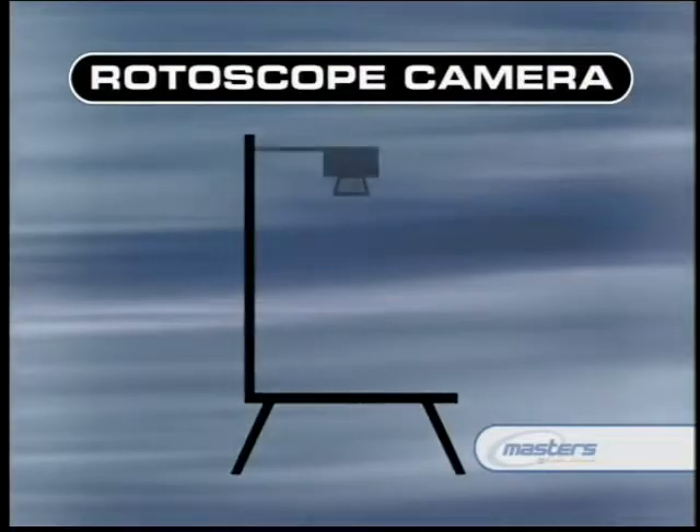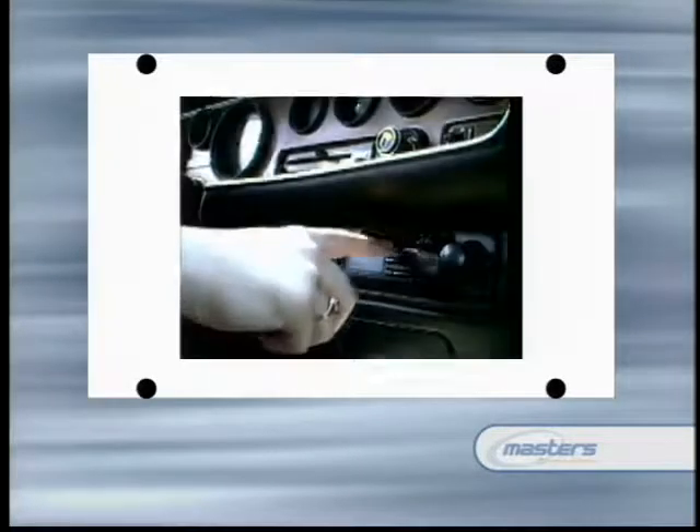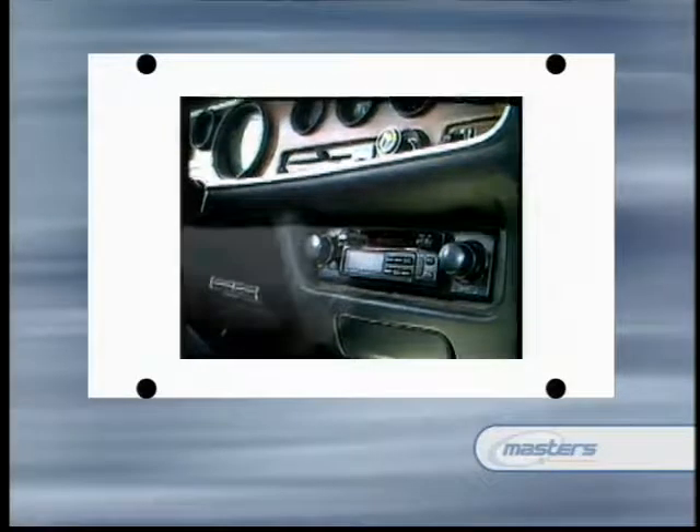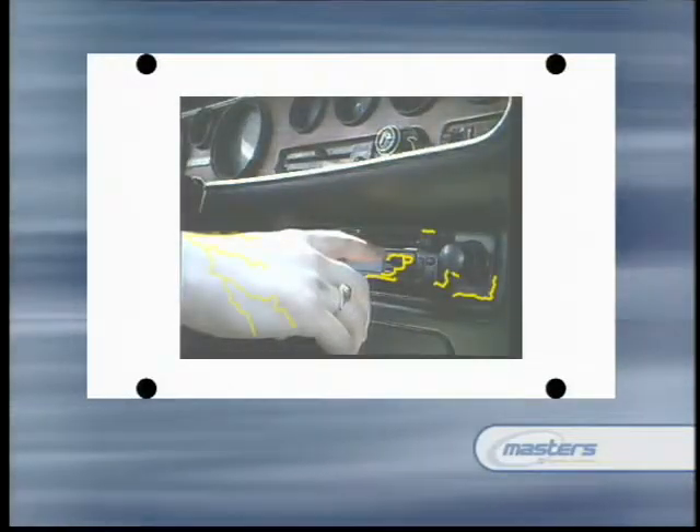The rotoscope camera was mounted a few feet above a flat workspace with the lens pointing straight down. The camera could operate as either a camera or a projector. Working on clear animation cells held in place by registration pegs, roto-artists would paint an element over the image projected down from the camera. After each frame was painted, the cell was replaced with a new one, frame by frame, until the desired element — lightning, for example — had been painted on each frame. The cells were then photographed in order and the resultant film was optically composited with the original image using an optical printer.